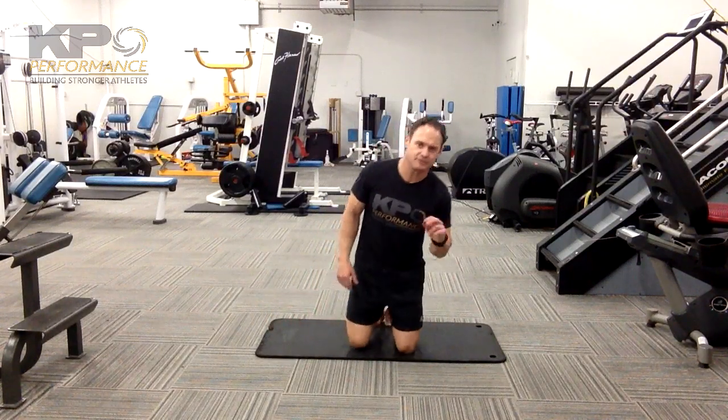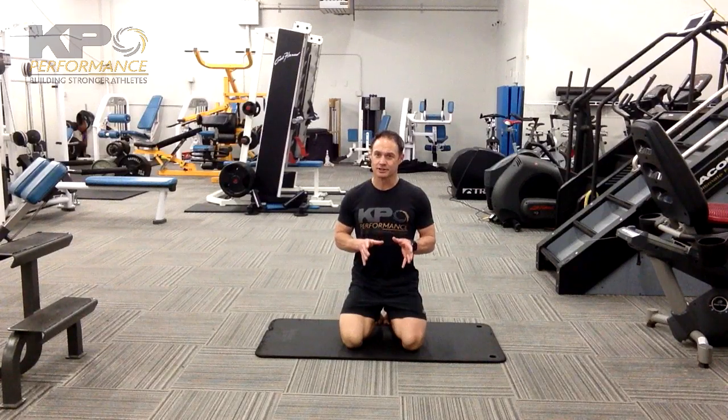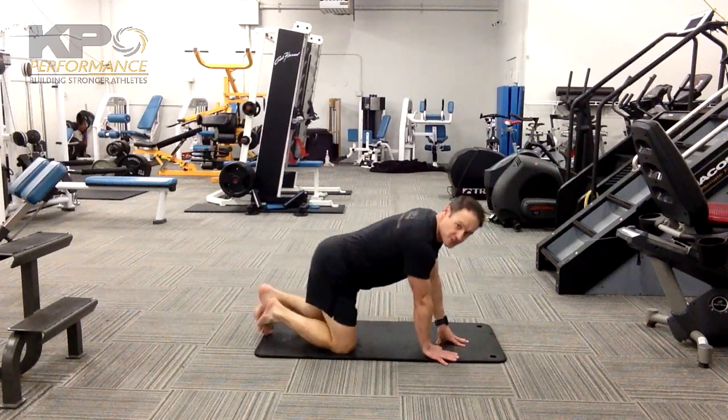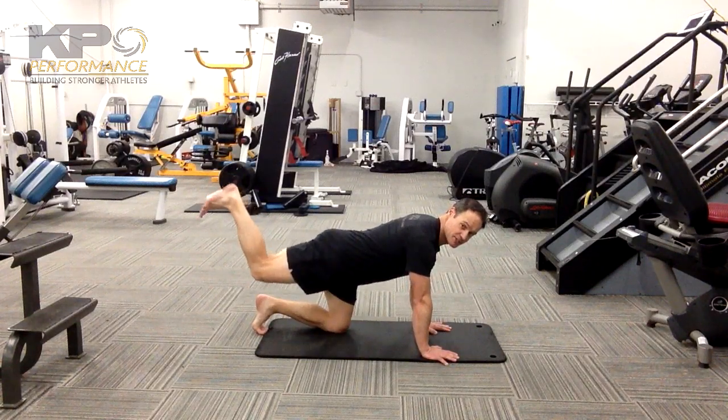At the quadruped hip extension, we have two goals. One, we want to make sure your glute is actually what you feel doing most work as you go into hip extension. And two, we want to maintain nice lumbopelvic control so we're not going into low back extension. Oftentimes we substitute lumbar extension when it should be hip extension.